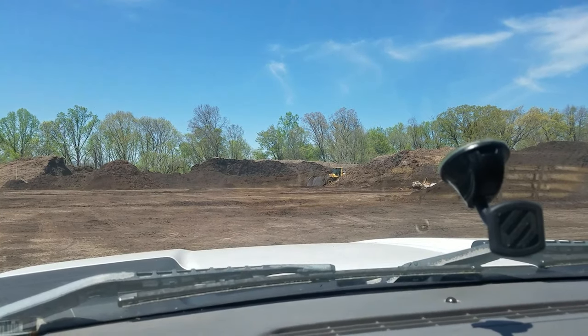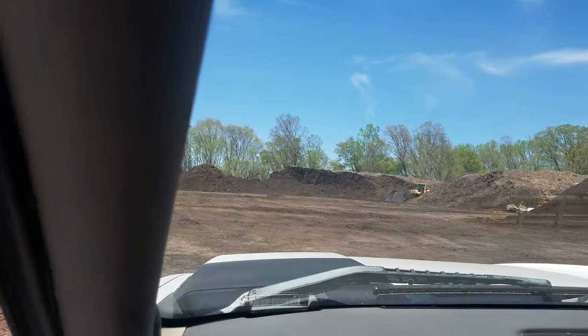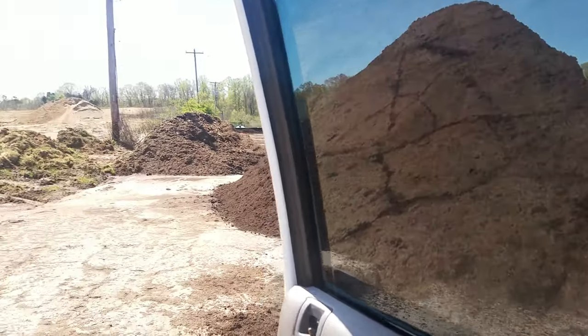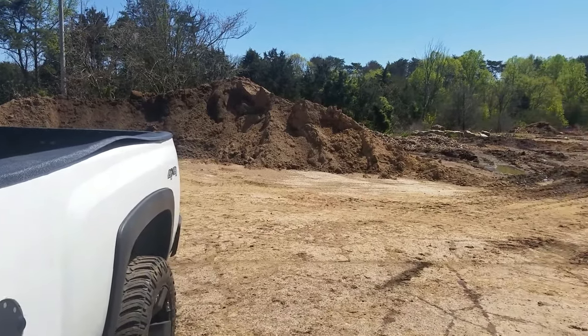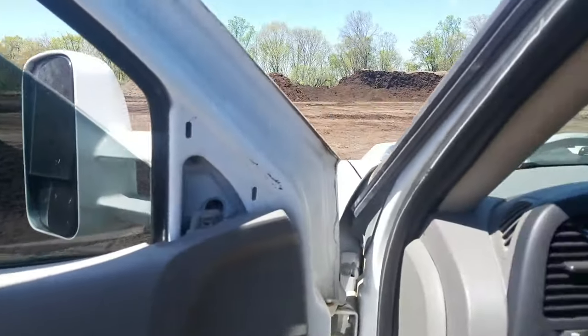Thought I was recording the whole time, was recording nothing. We're out here picking up some topsoil — I think here's what I need right there. Should be over here in the second; it gets loaded up.